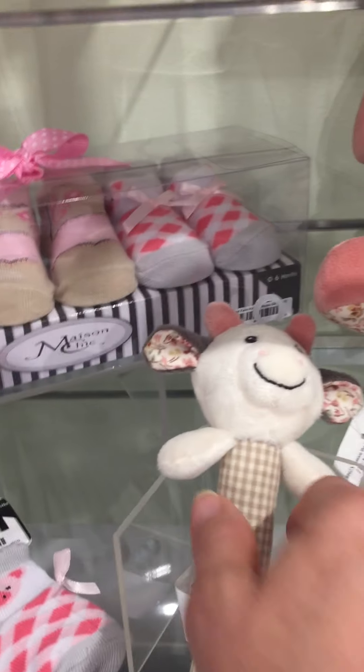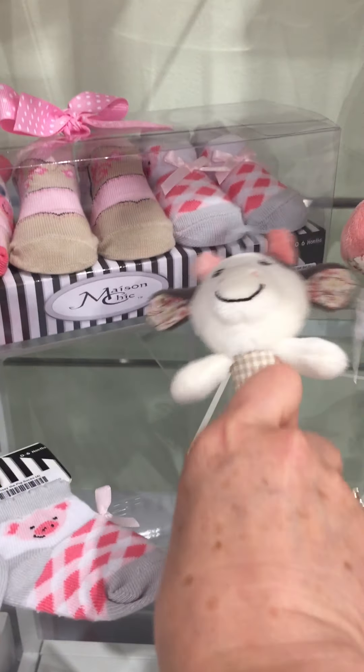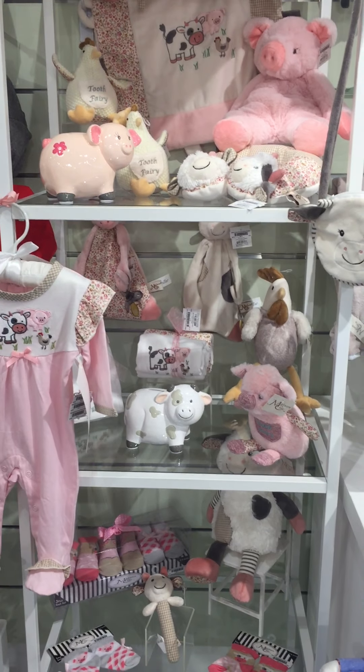And here is our Cassie the cow rattle that crinkles and rattles — it's a stick rattle. So that is our Farm Friends collection.